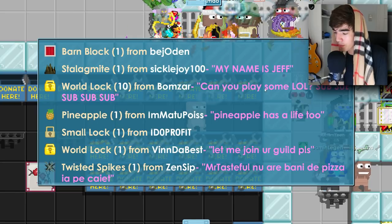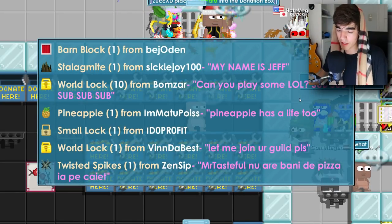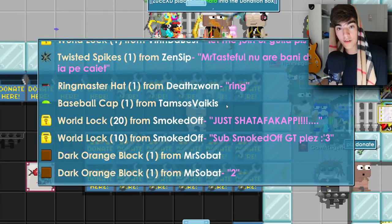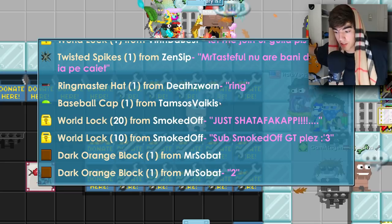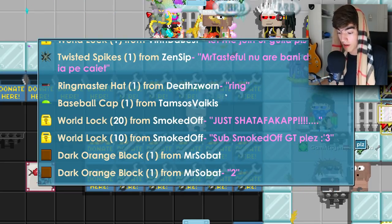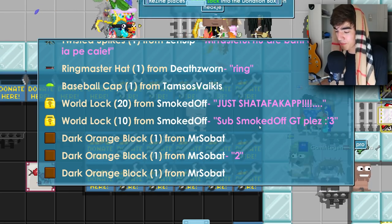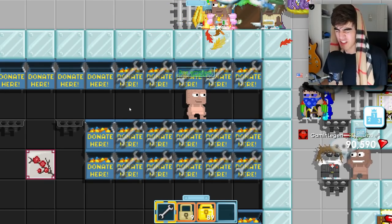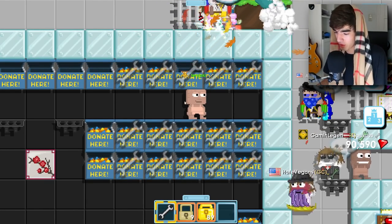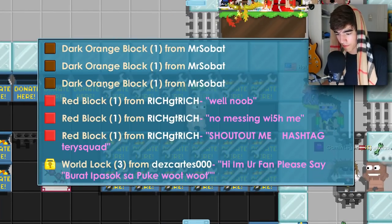10 world locks from Bomb Czar — can you play some League of Legends? If you guys want to see me play League of Legends, let me know in the comments. I used to play it a lot when I was younger. Then 20 world locks from Smoked Off and another 10 world locks from him — subscribe to SmokdOffGT, great donation, everybody subscribe!